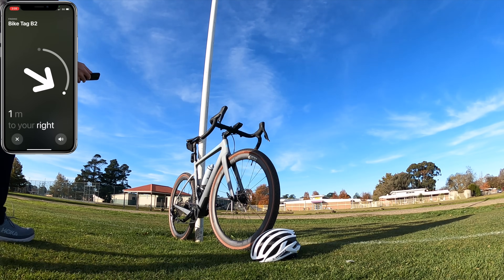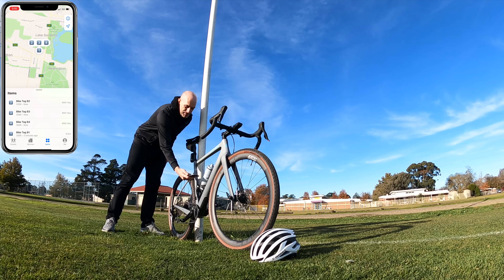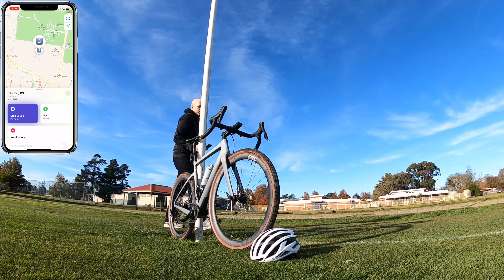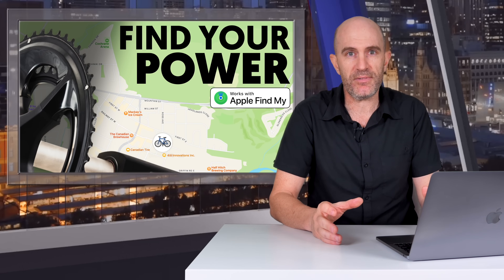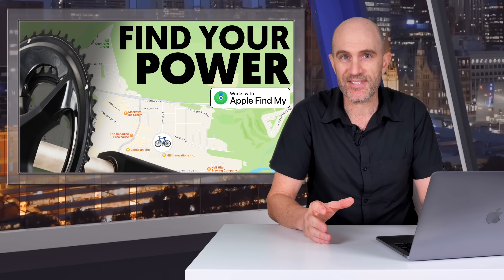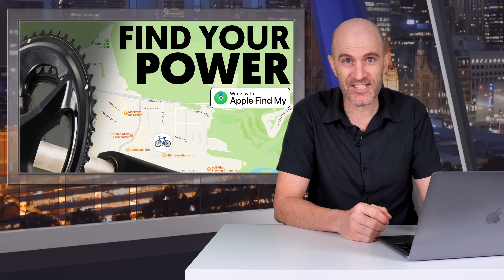I've done a lot of testing and how-to videos on AirTags and bikes, and they still remain a very cheap way of knowing where your things are — be that lost, misplaced, or stolen. So having a power meter act virtually as an AirTag is pretty cool stuff.